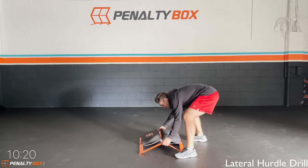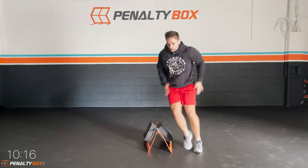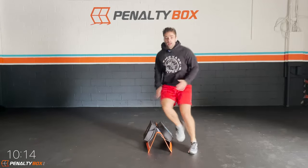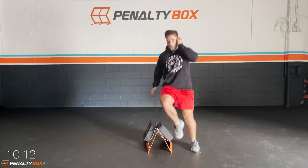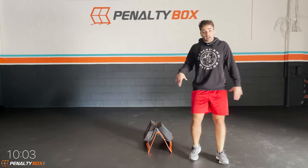Last exercise of the warm-up — lateral hurdle drill. Jump over, land softly and hit it. Knees up, engaging your core. Try to get your knees to your belly button. Arms are coming up and down. Make sure to push out wider than you usually would, because remember you got your steppers there, so be careful.